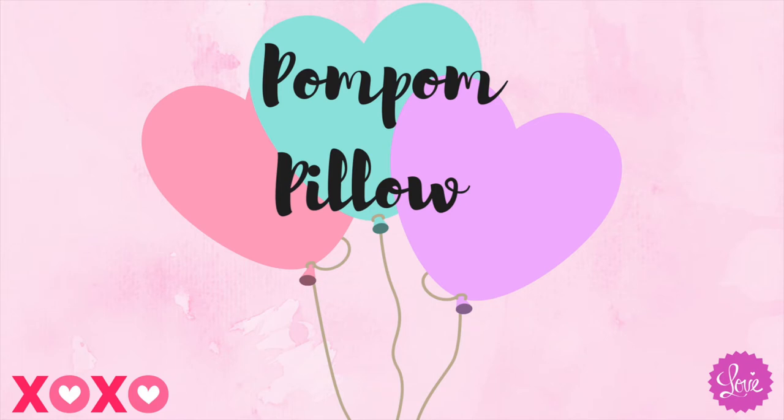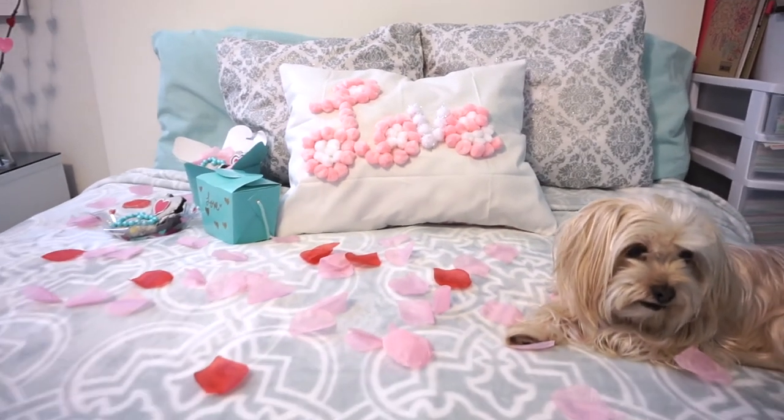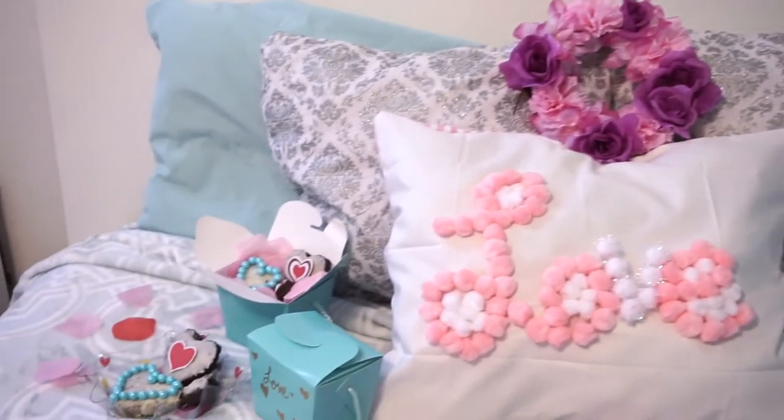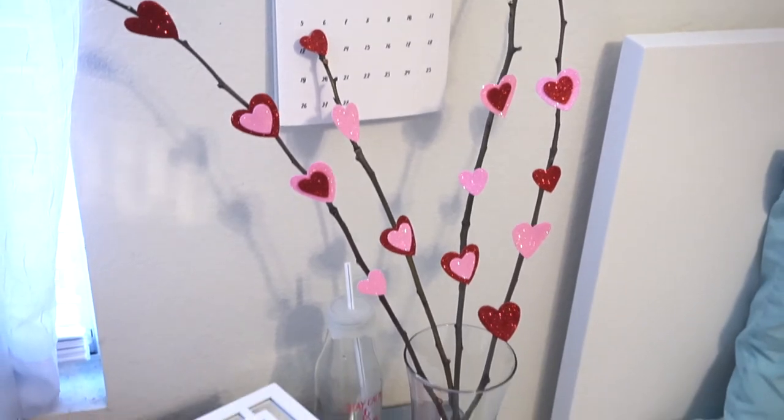For the last DIY it's going to be the pom-pom pillow. I just used an old white pillow and added pom-poms to it — I spelled the word 'love,' but you can definitely spell any other words. And that is basically it.